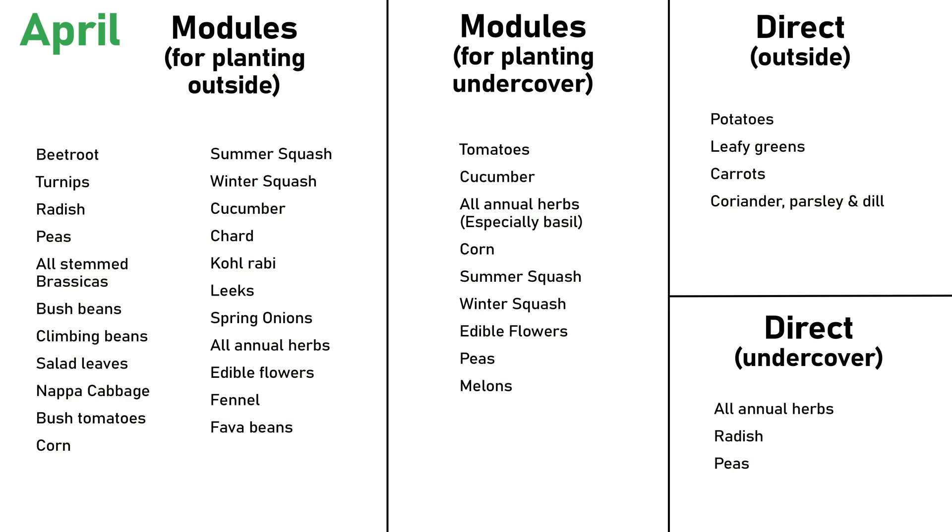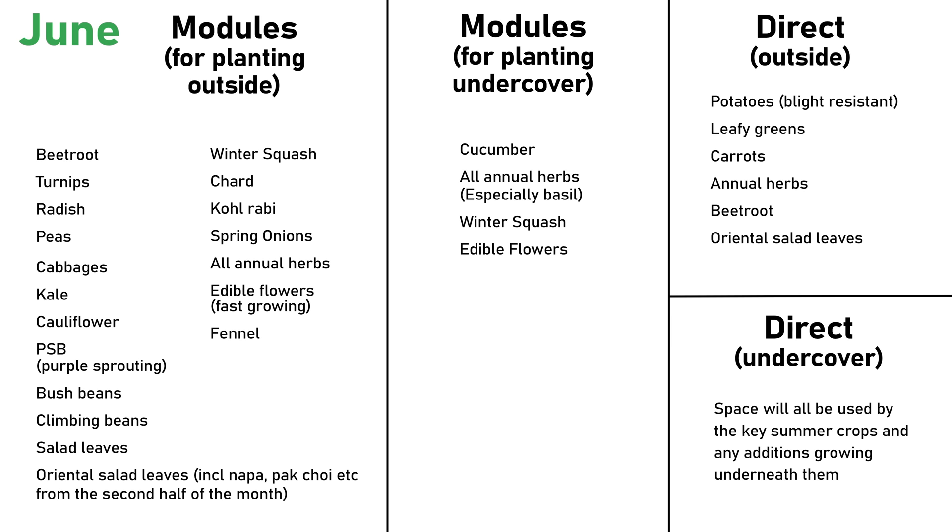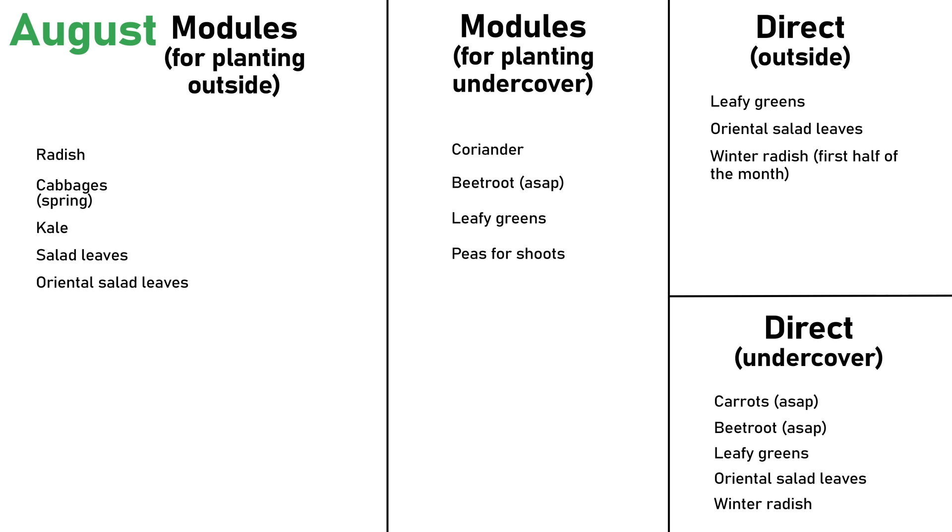On screen I'm running through the months from April to September, showing all of the crops suitable for sowing in modules that month for succession planting a few weeks down the line, or for sowing direct — including both undercover and outside. This is matched to a growing season where the last average frost date is mid-May and the first frost date is around mid-October. Feel free to pause and make a note to reference during the growing season to start off your polyculture medley.